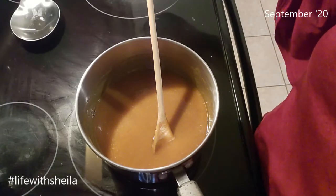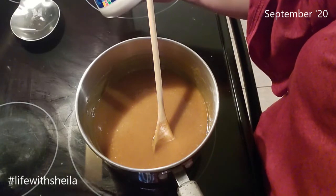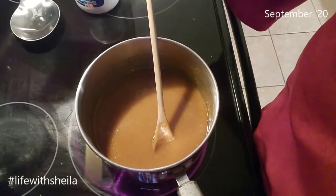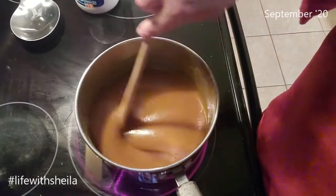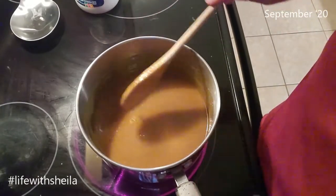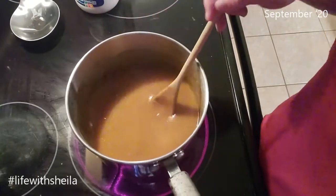Then I always add the vanilla — it will bubble quite a bit. And then I add the marshmallow cream, because it takes a little while to mix that all in. And then I will dump in the white chocolate chips. I tasted this just because I wanted to see, and it tastes just like a pumpkin pie.